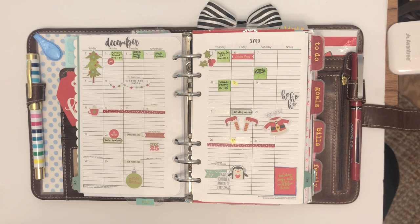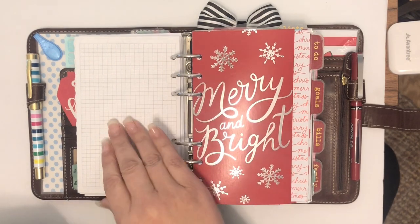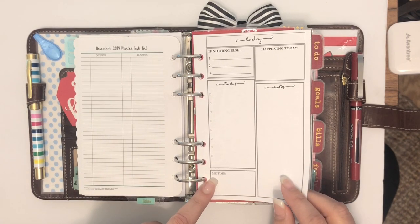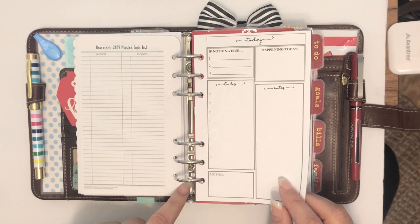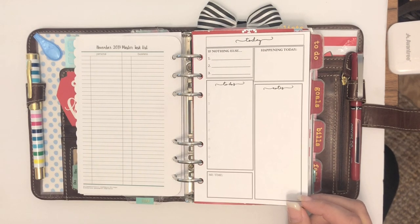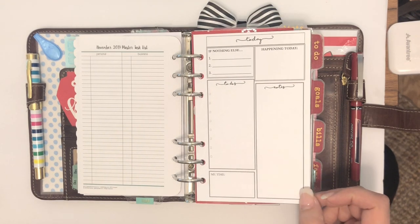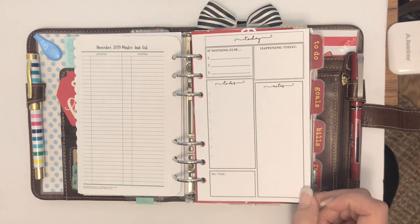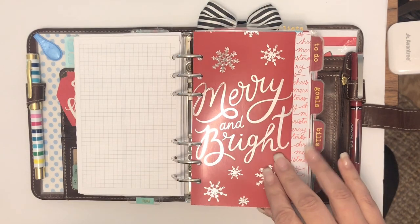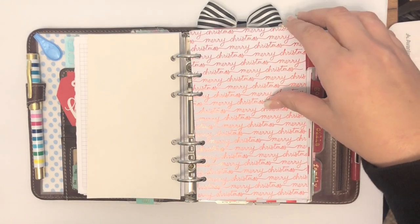I color code them for family, personal, and work. I have November here, and behind the monthlies I normally have dailies or weeklies. I haven't been using the weeklies or days a lot — it's been the end of the year with not a lot to get done. But I utilize those when I have a lot going on in a particular day or week, just for an at-a-glance view. I also just use cards from last year as decor and scrapbooking paper from Hobby Lobby.